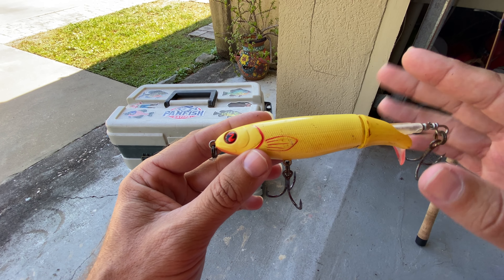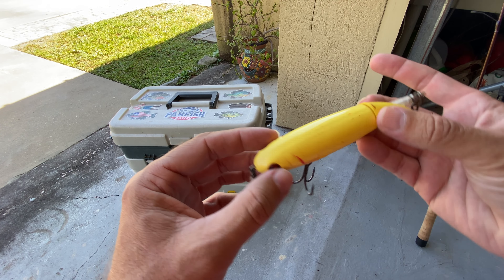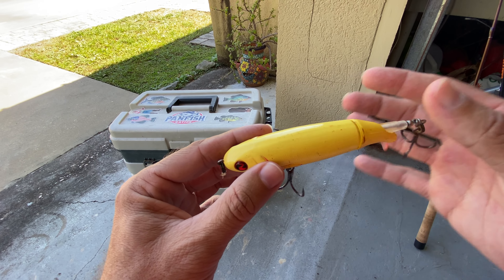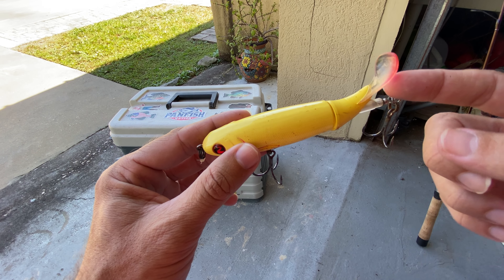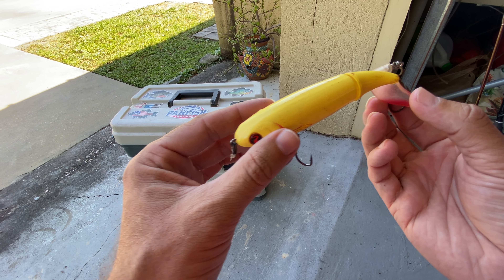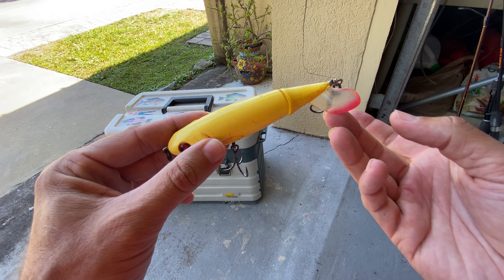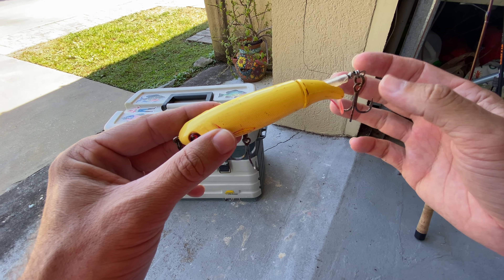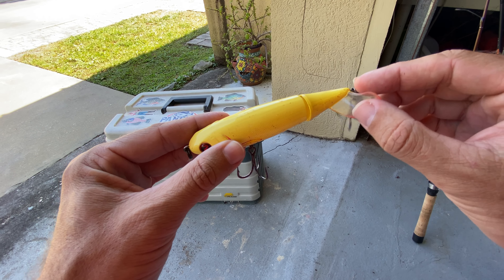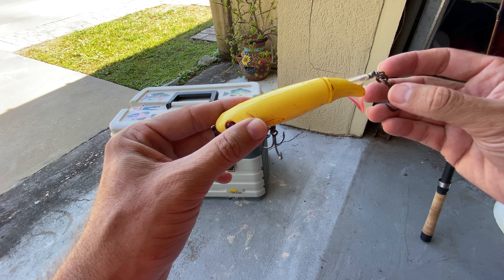So you've probably heard this is a very, very popular topwater lure. It's capable of doing your typical walk the dog motion, but what's really unique about it is on the back it has this one-fin propeller. As you chug this through the water, this back propeller will actually spin and throw up a small splash. That's what makes this really unique. You can do it on an erratic retrieve or you can do it on a steady retrieve.